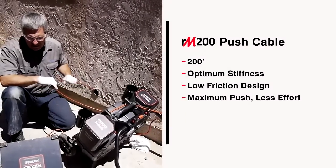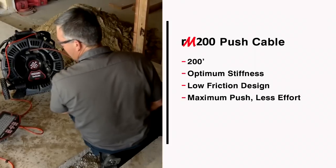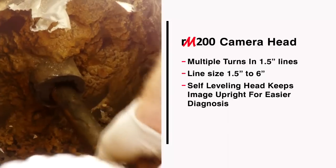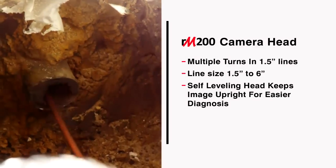The RM200 is equipped with a 200-foot push cable that combines optimum stiffness with a low-friction outer jacket for maximum distance with less effort. The camera can push through multiple turns in lines as small as 1½ inches and deliver clear images in lines up to 6 inches in diameter.